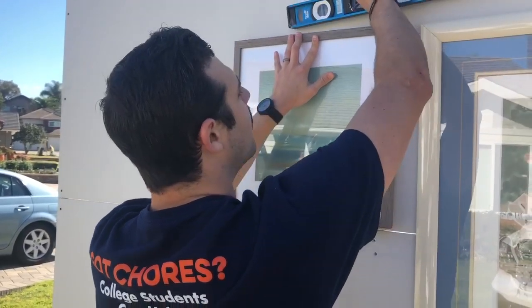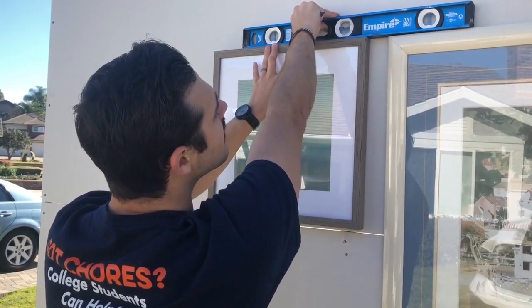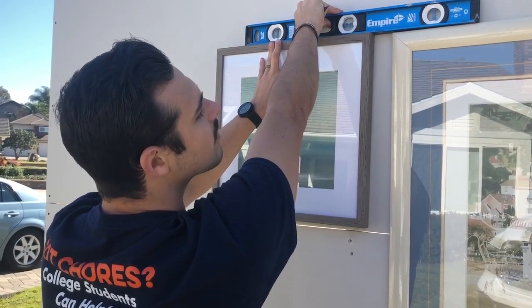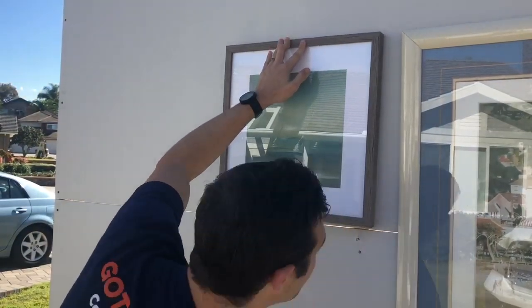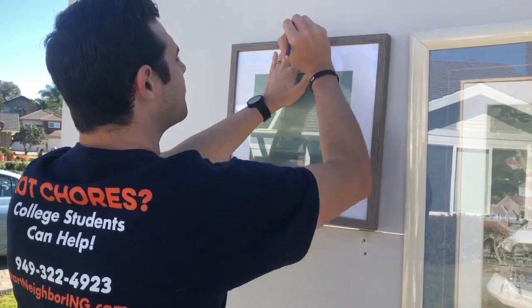we are going to put most of the weight over here, and look at the leveler and say that is level right there. That's equal. So you can put that on your ground, and then you're going to make your mark here. Perfect.